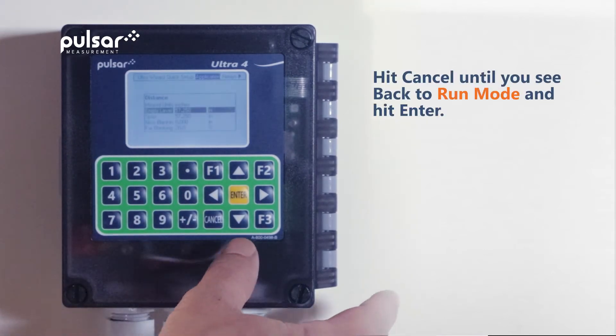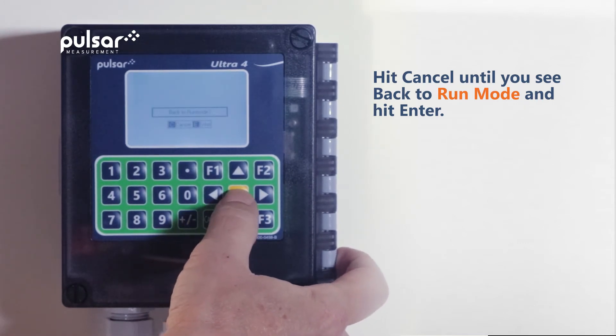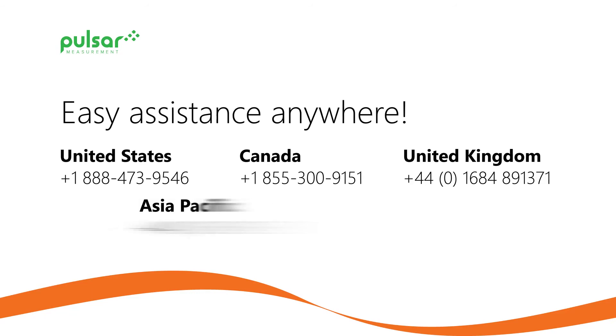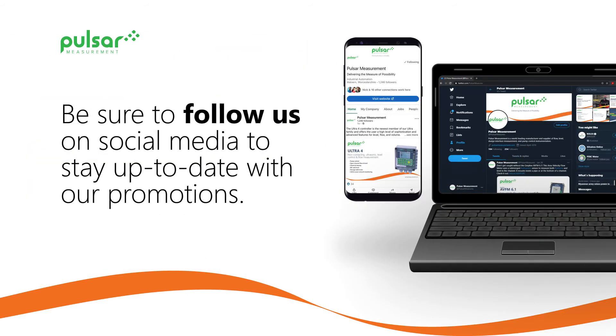Our level is now correct and we can go back to the home screen. To do this, we'll cancel out until we get to run mode and then hit enter. Your number is now accurate and you're ready to measure. Thanks for watching today's video on how to calibrate a DB sensor for maximum accuracy. For more how-to videos, make sure you check out our website at www.pulsarmeasurement.com and don't forget to follow us on social media.